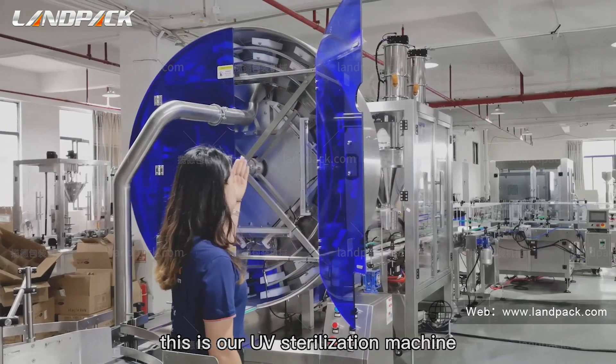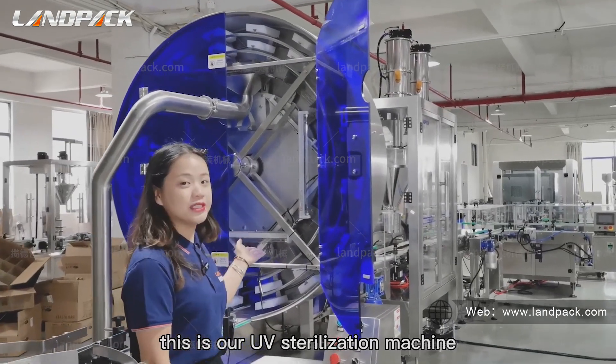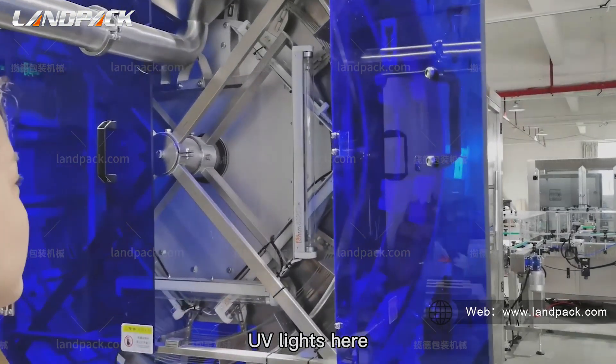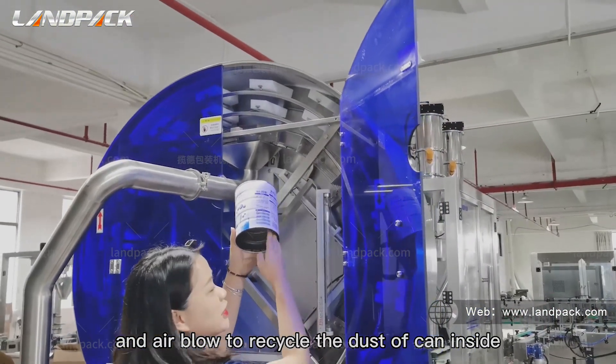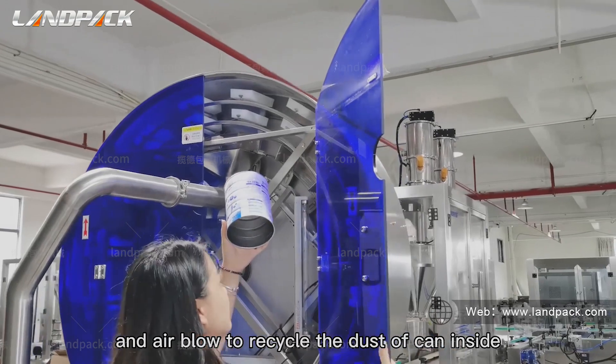This is our UV sterilization machine. UV lights here and air blow to remove the dust inside the cans.